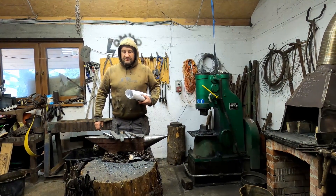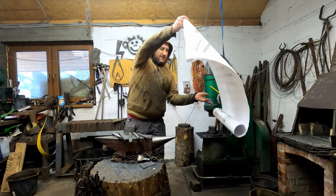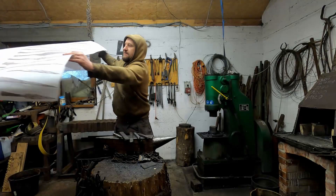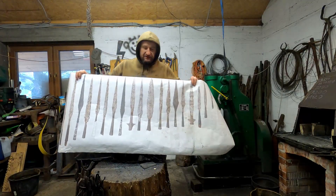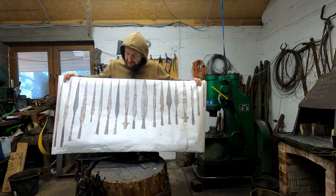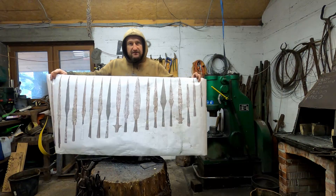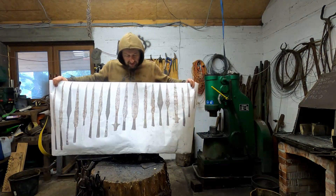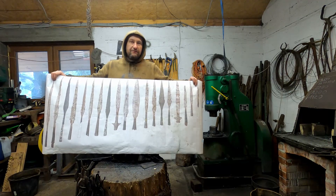Hello! I'm starting quite a new huge project. I'm going to make some early medieval Viking edge spearhead. This spearhead on this poster was found in Lednickie Lake in Poland. I'm going to forge replicas, at least five of them.